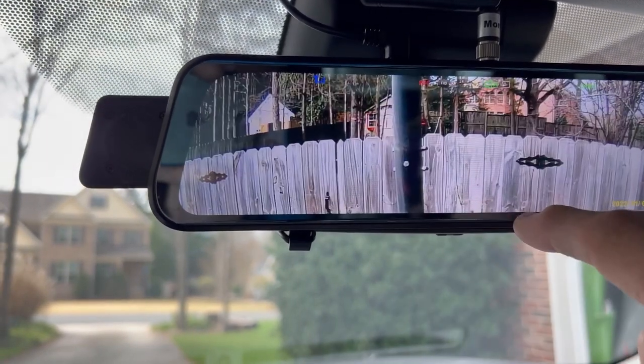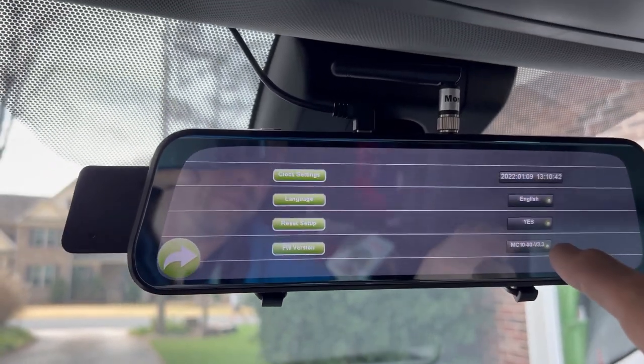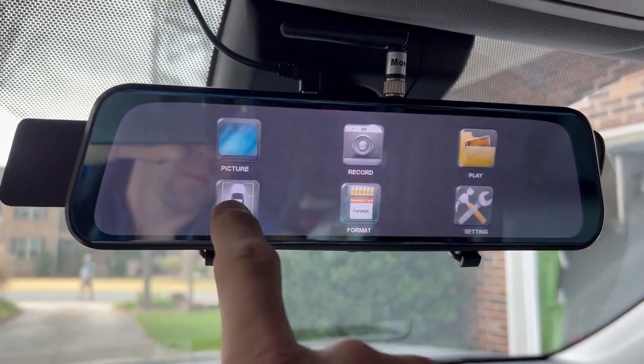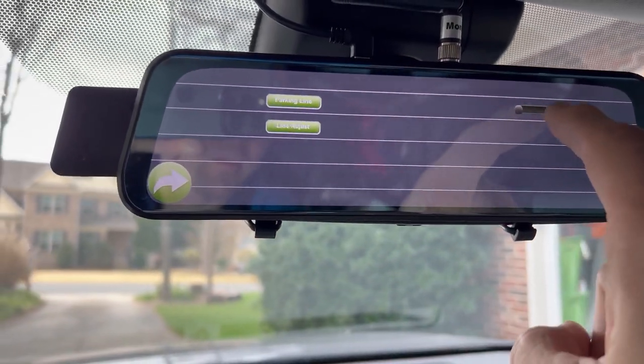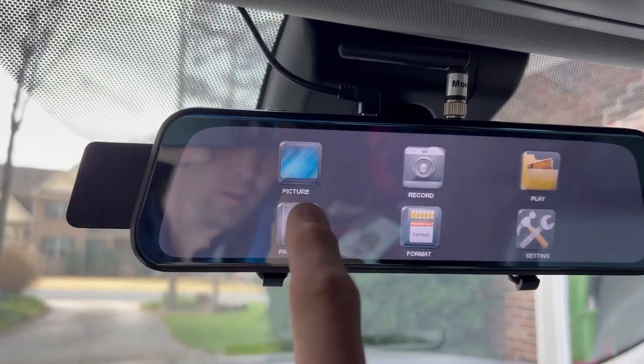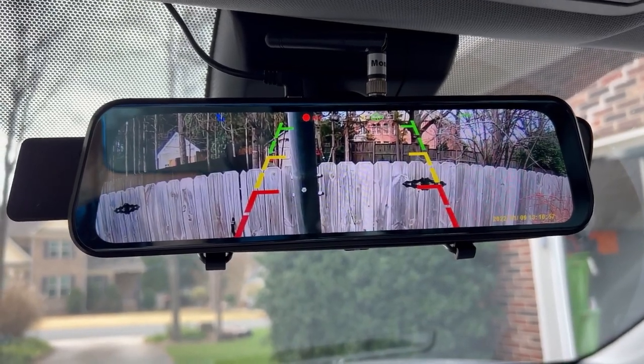There are other settings you can do — for example, you can turn on guide lines if you want to see those. Now you have lines if you care about seeing that.